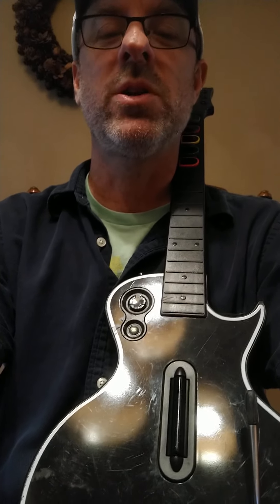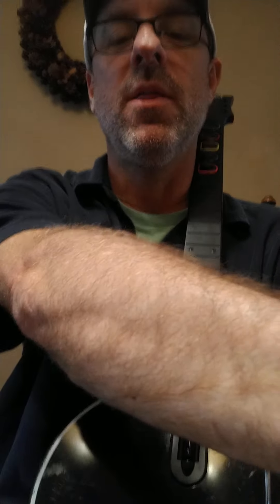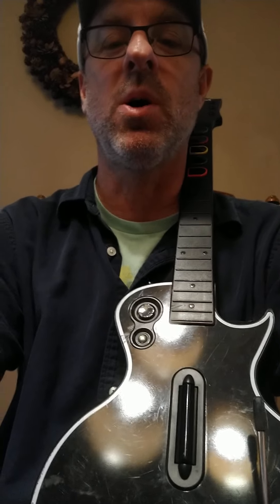Hey, I'm Mark Tucker and I'm going to show you how to fix a broken knob on the Guitar Hero Les Paul — the Gibson Les Paul Xbox 360 version — but I think this would work for many of the Guitar Hero knobs.